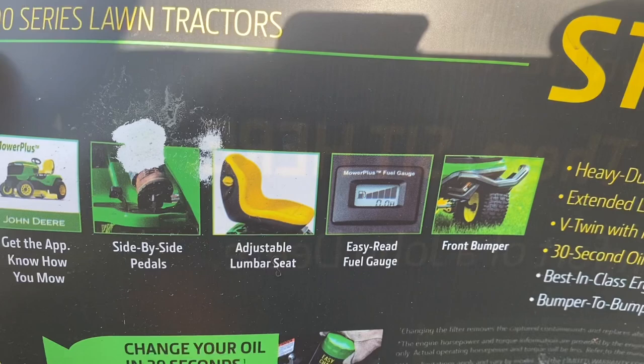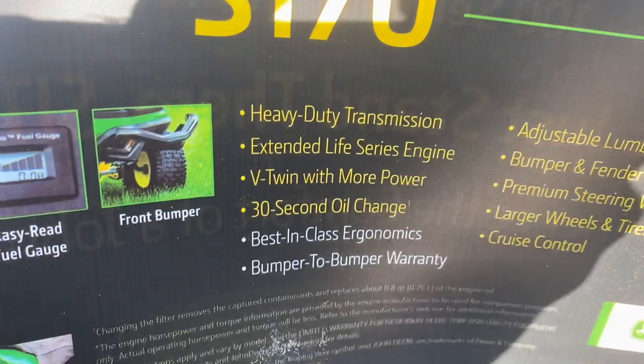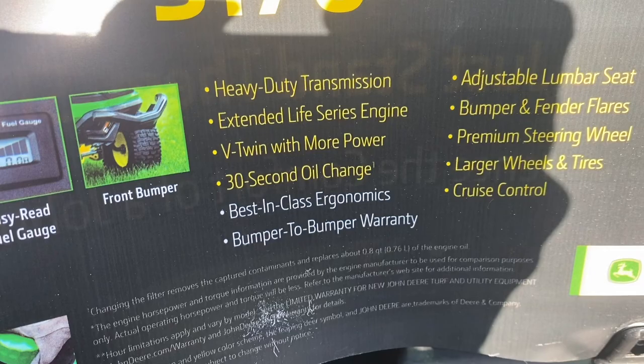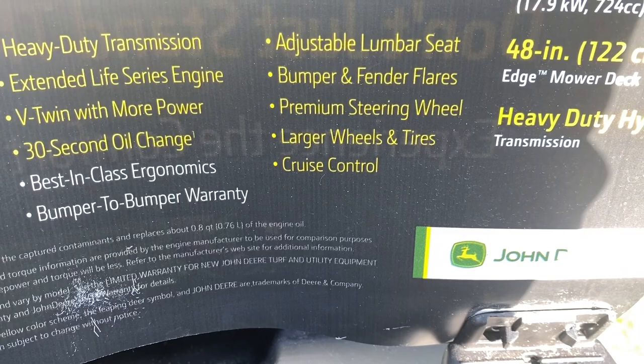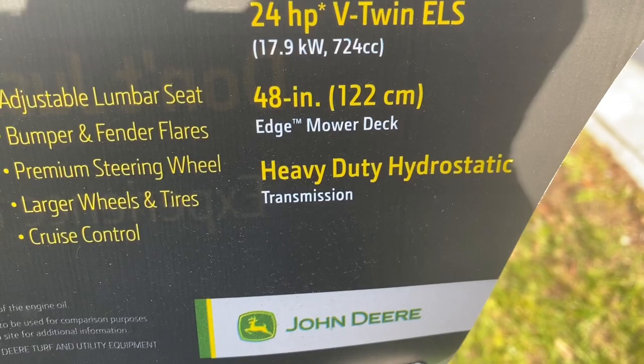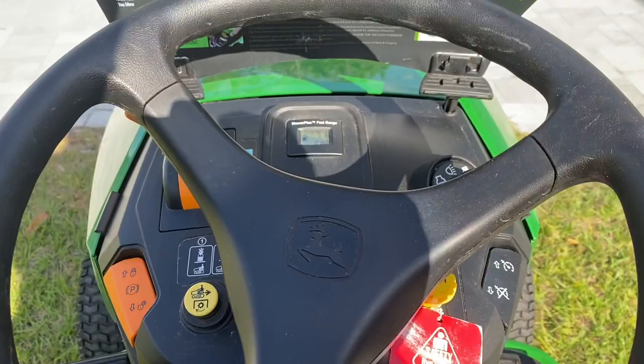It mentions an app, a side-by-side adjustable lumbar seat, an easy-to-read fuel gauge, a front bumper, heavy-duty transmission, extended life series engine, V-twin for more power, the 30-second oil change, best-in-class ergonomics, bumper-to-bumper warranty — I think that's two years — adjustable lumbar seat, bumper fender flares, premium steering wheel, larger tires and wheels, cruise control, the 24-horsepower engine, the 48-inch deck, and the heavy-duty hydrostatic transmission upgrade.